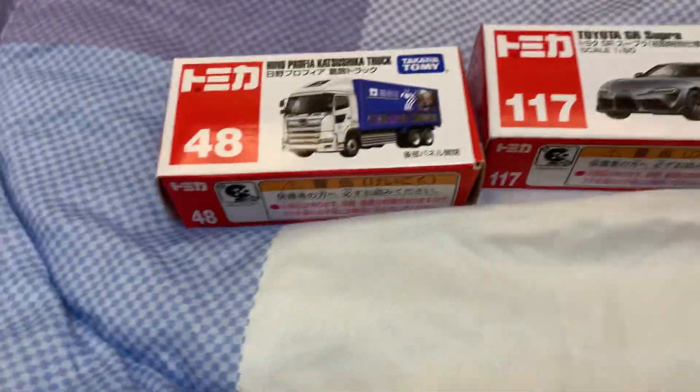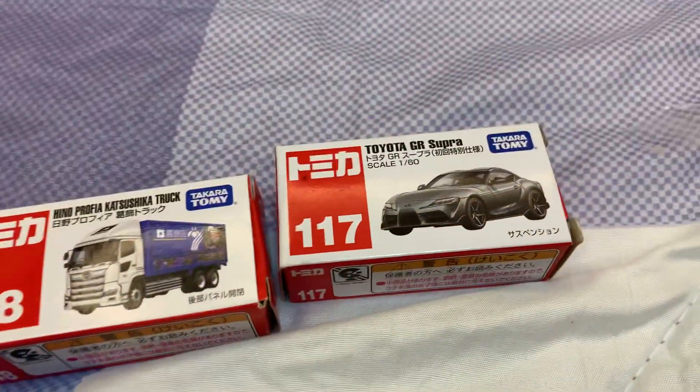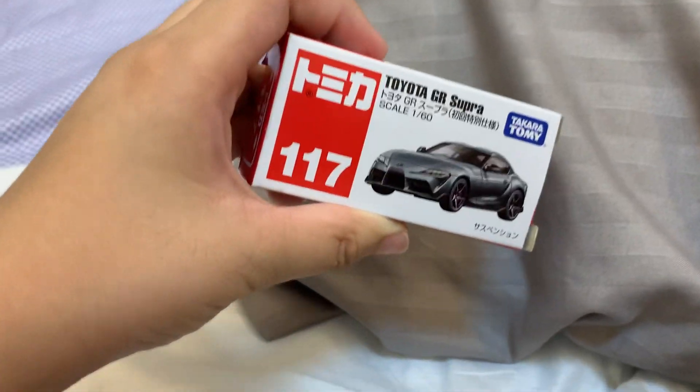Guys, this is my Tomica collection here. So let's unbox the Dio, the GR Super Tomica color.